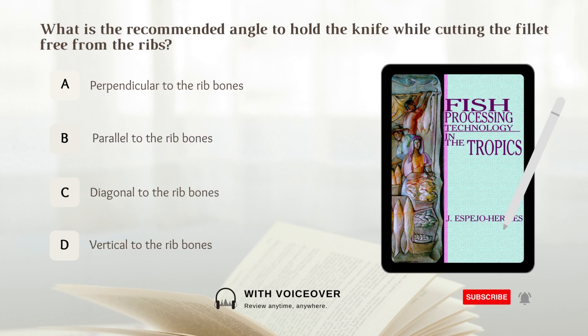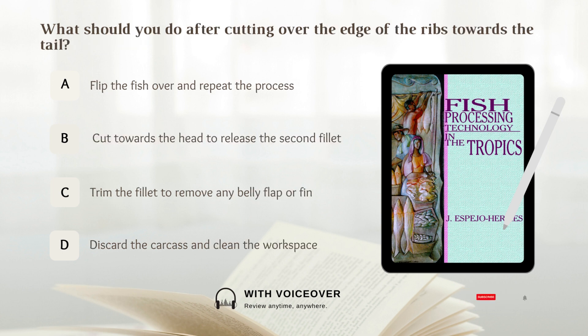What is the recommended angle to hold a knife while cutting the fillet free from the ribs? A. Perpendicular to the rib bones. B. Parallel to the rib bones. C. Diagonal to the rib bones. D. Vertical to the rib bones. Answer: B. Parallel to the rib bones. The recommended angle to hold a knife while cutting the fillet free from the ribs is parallel to the rib bones.